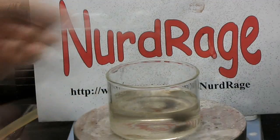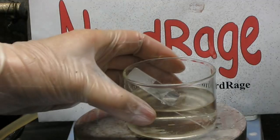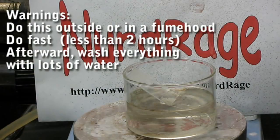Now we place it into the silvering solution and turn on the heat. The solution needs to be hot, but do not boil it. Since the heating will cause the solution to release ammonia, you need to do this experiment outside or in a very well ventilated area.